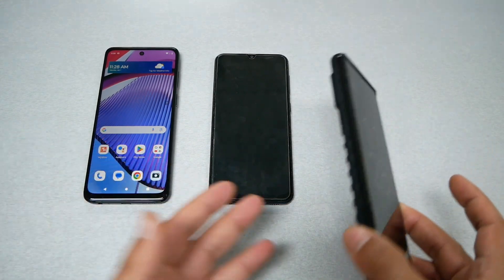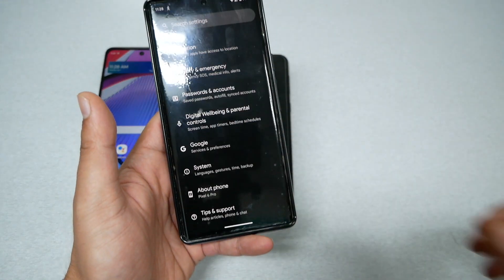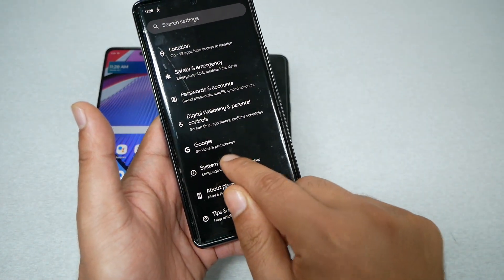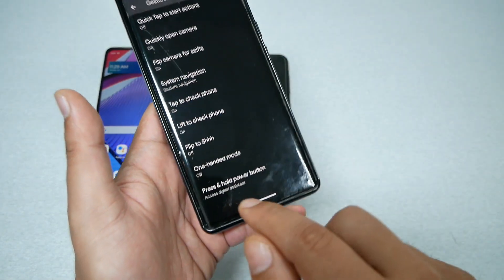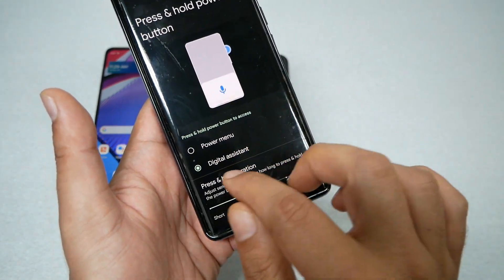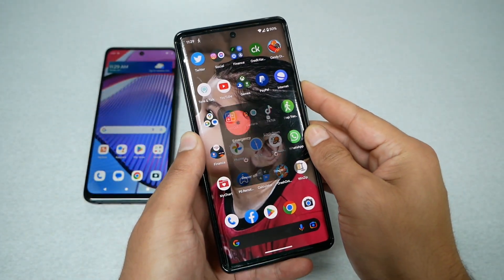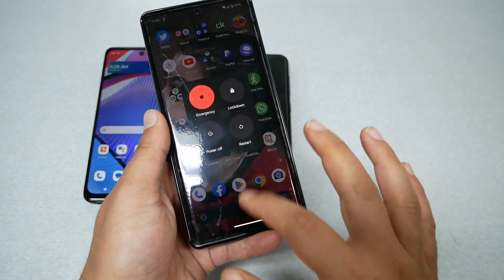You can do the same thing with a Google device like the Pixel, but it's a little different because this option is not under Gestures directly. From Settings, go to System, then Gestures, and you'll see the option called Press and Hold Power Key. Choose Power Menu instead of digital assistance, and every time you press the power key you'll get the pop-up to switch the phone off.